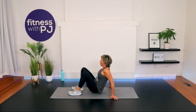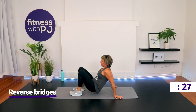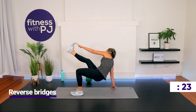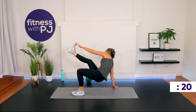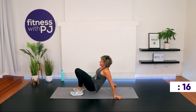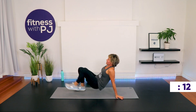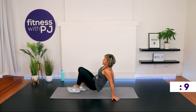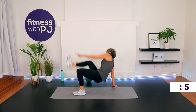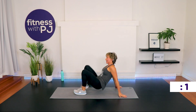Ready? Set. Go! 20 seconds — come on, you guys, nice! 10 seconds. Time!